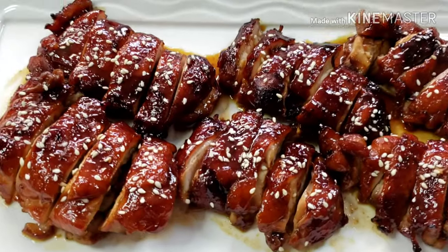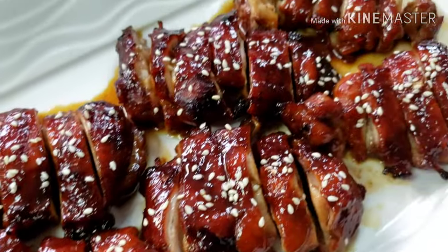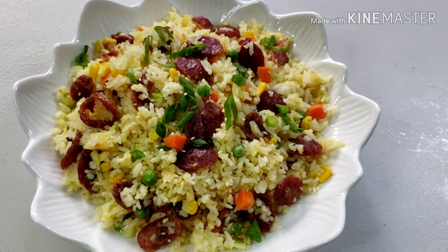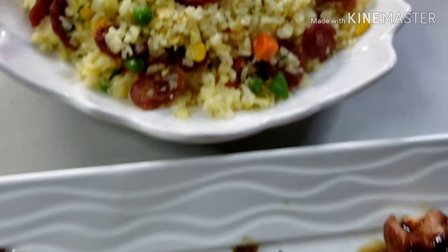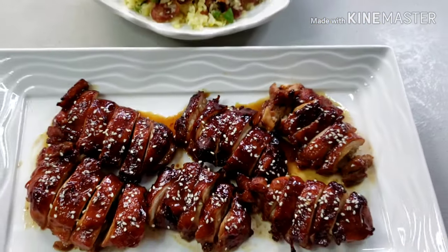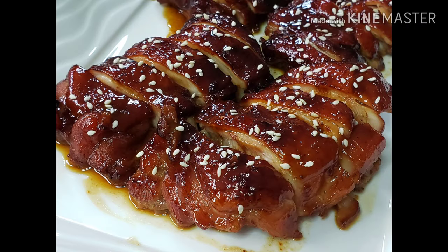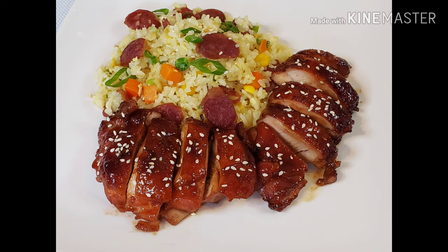Our dishes are ready — my version of char siu chicken and Chinese fried rice. Perfect for family gatherings or friends' potluck parties. Happy eating!